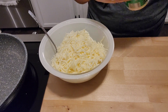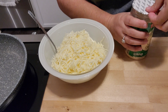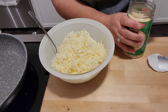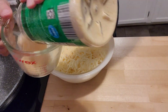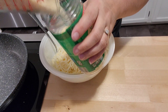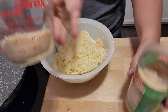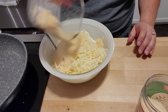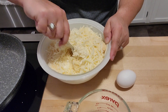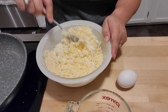For the parmesan, I realized I'd put way too much if I didn't measure, so I ended up measuring — about half a cup of parmesan. Mix all of that together along with one egg. You do want to make sure you cook this thoroughly once it's in the oven to get that egg fully cooked.